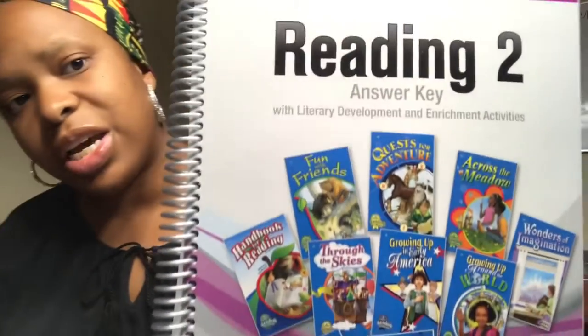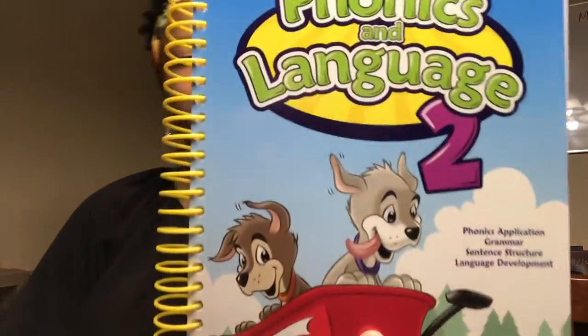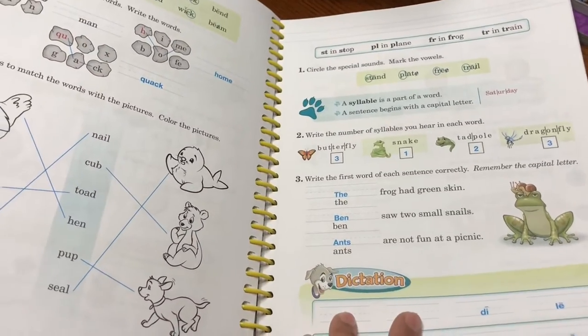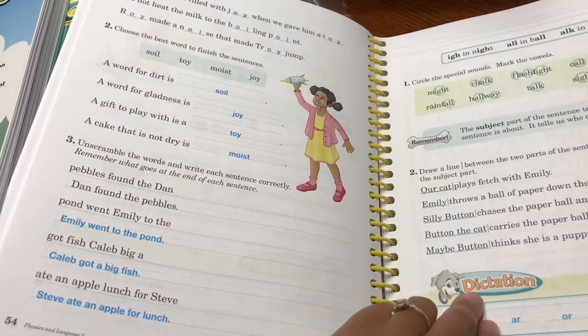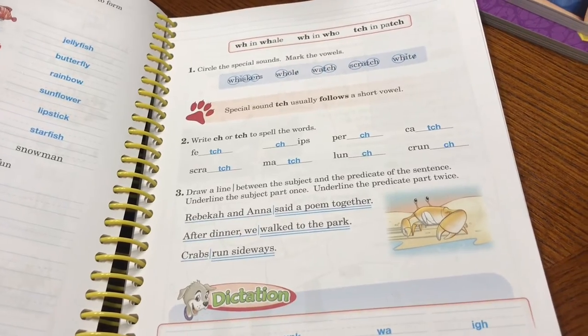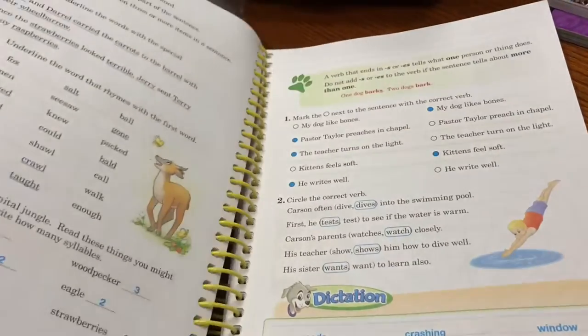This is the reading answer key for the parent to follow along. It's very detailed and vivid. This is another answer key for phonics and language, second grade level. I love the spiral bound — it'll be easy to flip and turn. This particular book here is the teacher key, and as you flip through it gives you the answers. Us as parents are able to follow along and assist our children when necessary. Here the answers will vary, so they left that blank. I just love the color and the feel of the pages and how everything is laid out.